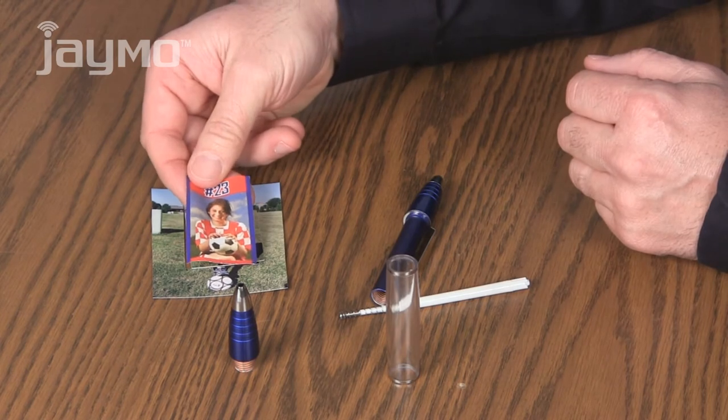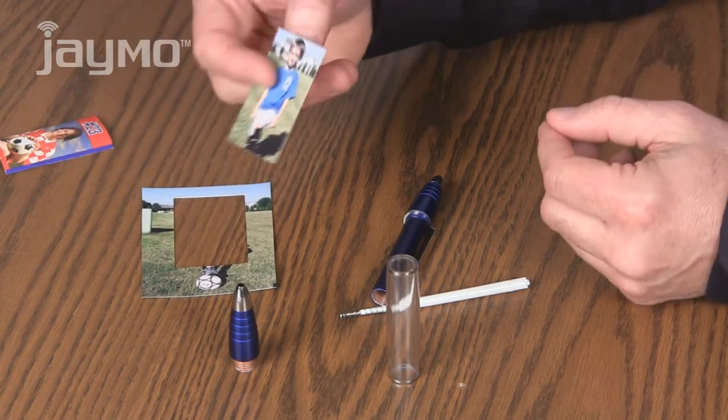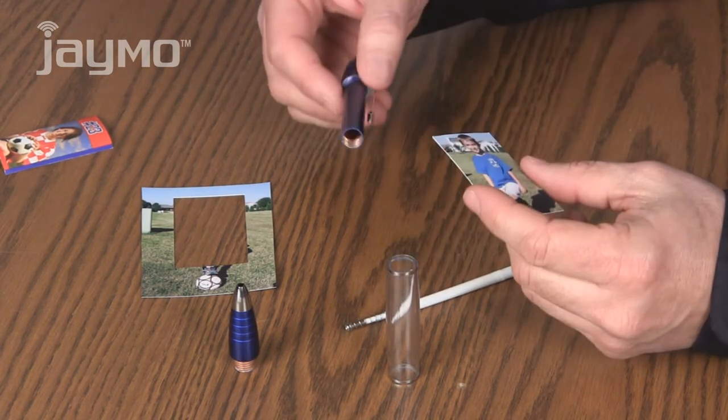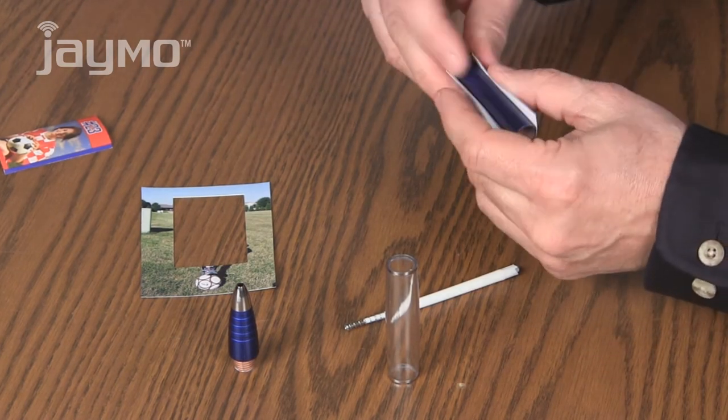Use your sample as a template to cut out your own photo. You can also use photo or design software to make your own inserts to size. Now wrap your photo around the inside barrel of the pen.